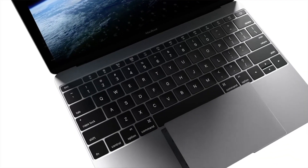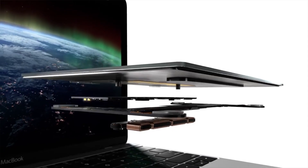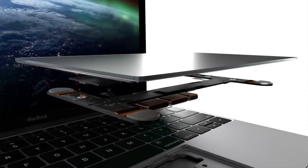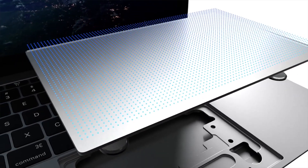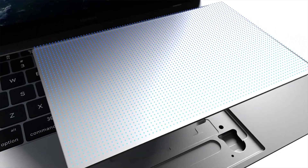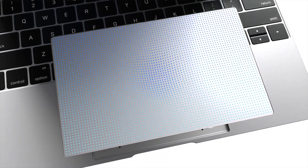Force Touch essentially adds pressure sensitivity to the trackpad, along with haptic feedback that helps eliminate the physical springs. Traditional trackpads have a spring built in to let you know that you've clicked the mouse button. The physical springs would have made the new MacBook thicker, so Apple turned the trackpad into a non-moving plate with haptic feedback.